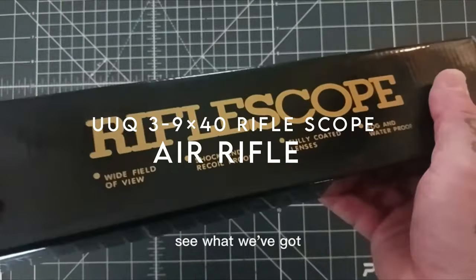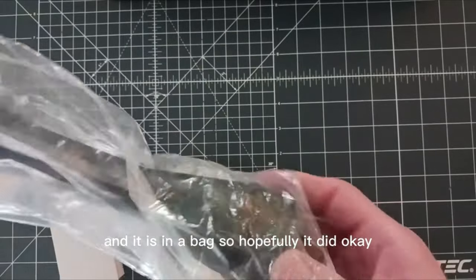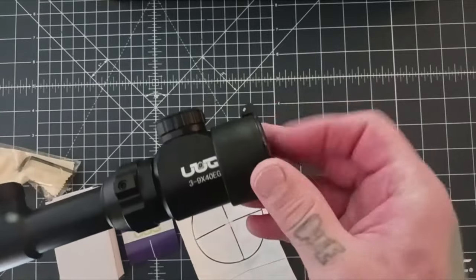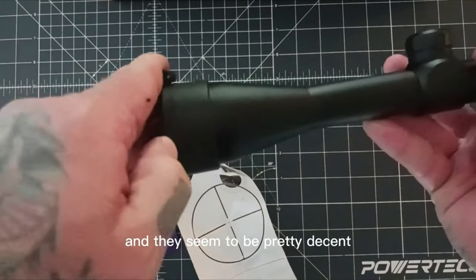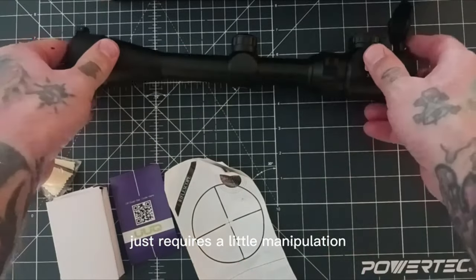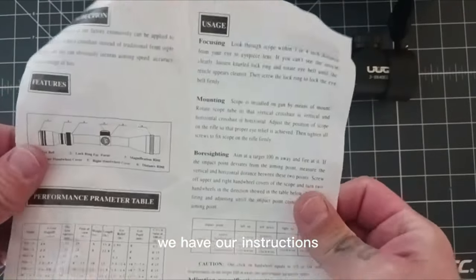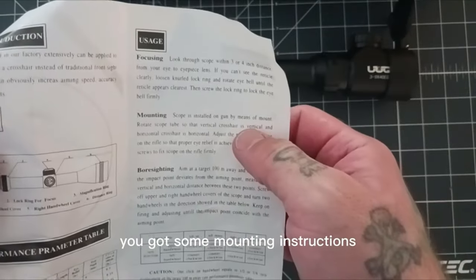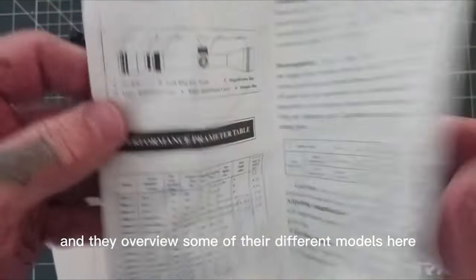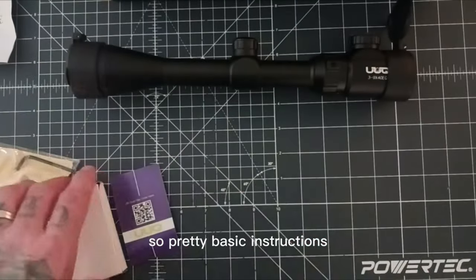On number 5, the UUQ 3-9x40 rifle scope. The UUQ 3-9x40 rifle scope is a game-changer for anyone serious about precision shooting. With five brightness levels and magnification from 3x to 9x, it delivers clear, sharp visuals for long-range accuracy. The scope features flip-up lens covers to protect against debris and extend durability, ideal for outdoor use. Its fully multi-coated lenses enhance light transmission, offering superior clarity compared to other scopes. Constructed from aircraft-grade aluminum, the scope is shock-resistant, waterproof, and fog-proof, making it rugged enough for any hunting environment.